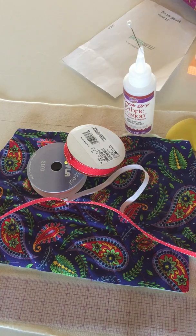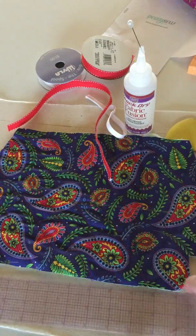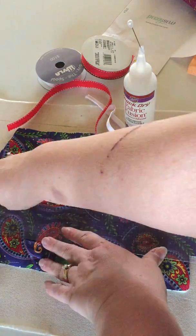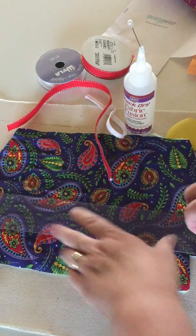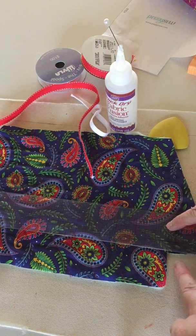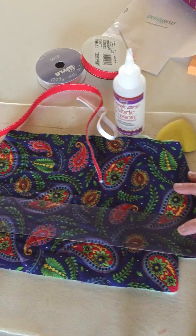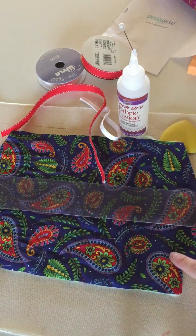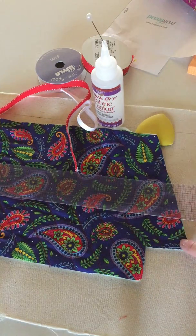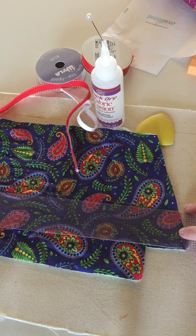So, how to add trim to any kind of bag. First of all, you take the piece that you want to do and you measure it across. I want this at two inches above the box pleat cutout. There's no magic number as long as it's above the seam line for the box pleat area.